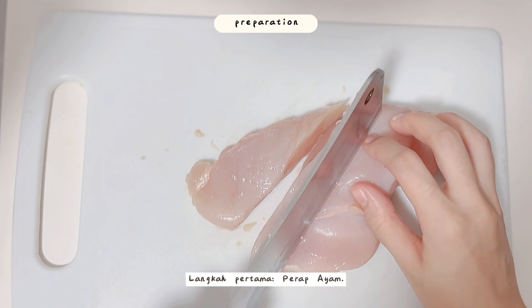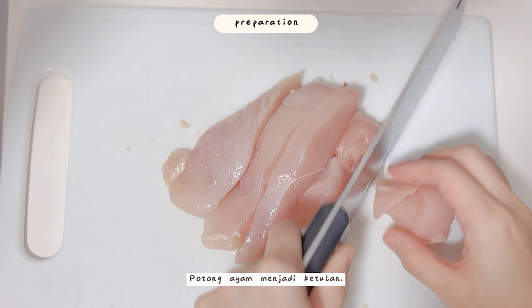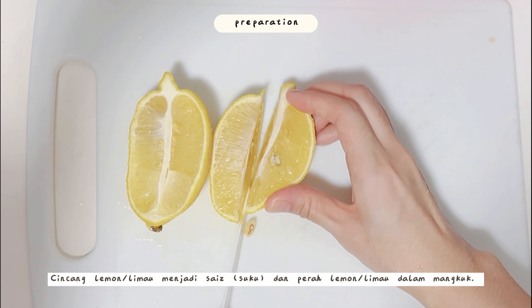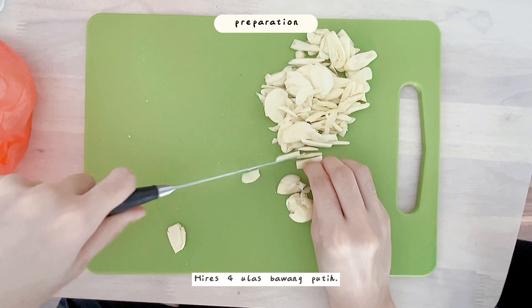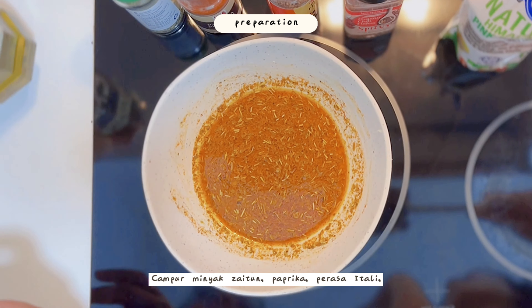Step one: we start by marinating the chicken. Cut the chicken into chunks, then chop lemons into quarters and squeeze them into a bowl. Leave this aside. Next, thinly slice four cloves of garlic and put them aside in a bowl.